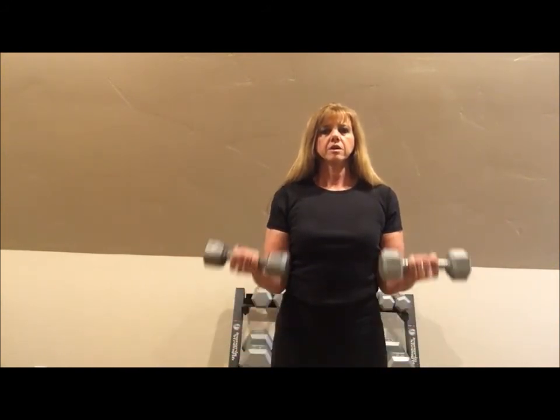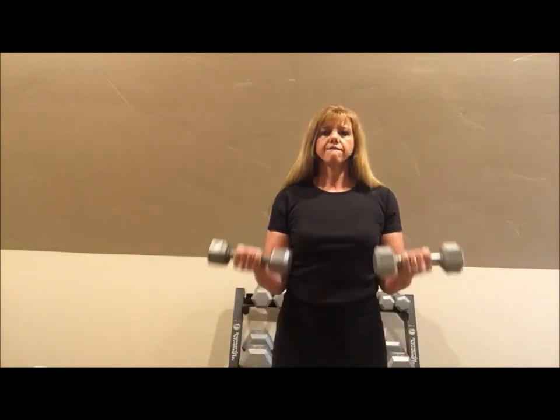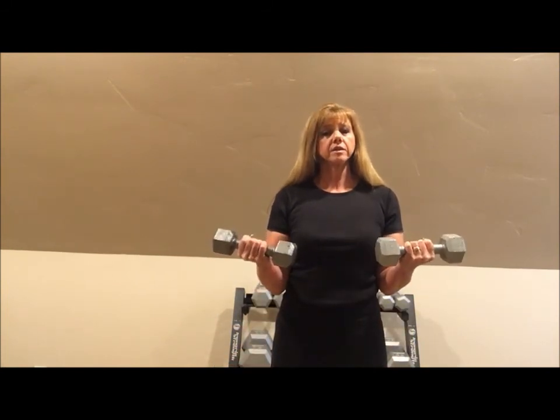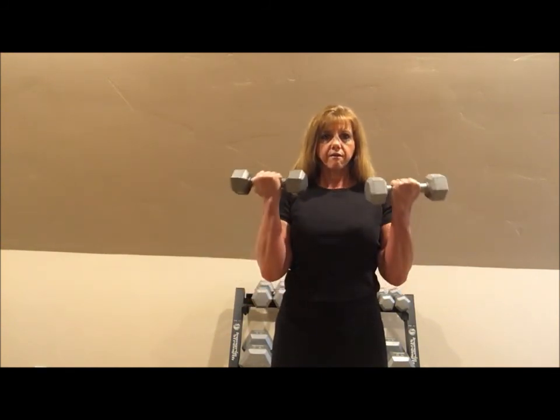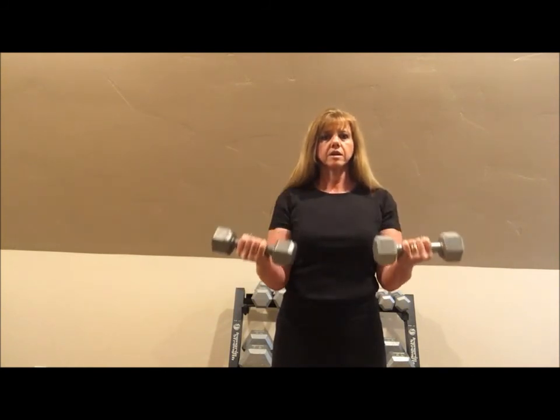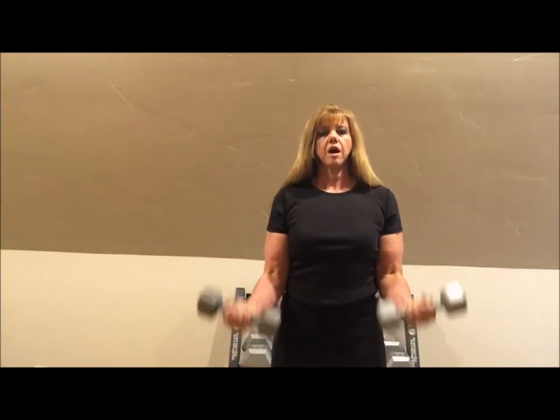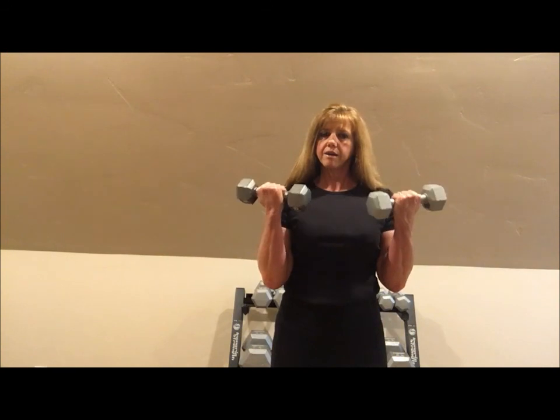One, two, three, four, five, six, and seven. Stop there — all the way to the top and back to this point. One, two, three, four, five, six, and seven. All the way down — are you ready? Seven full reps, slow and controlled. One, two, three, four, five, six, and seven.